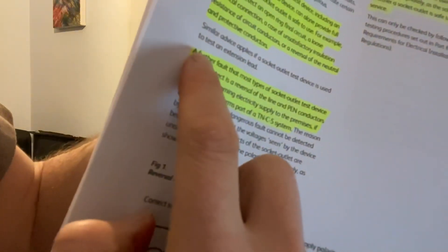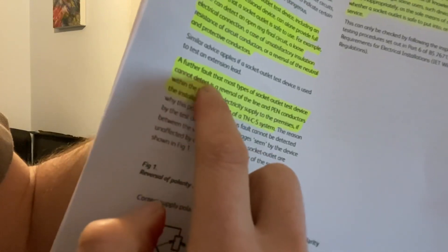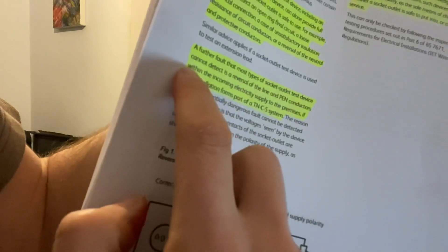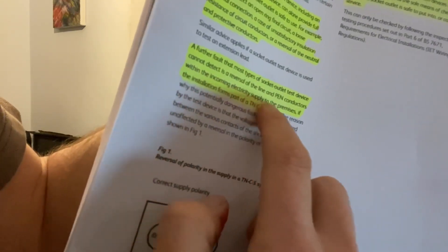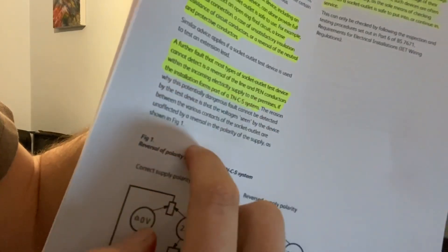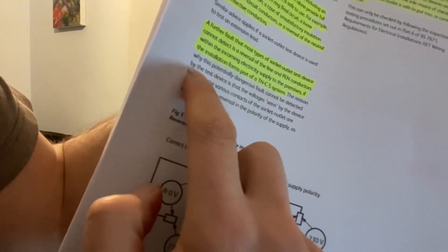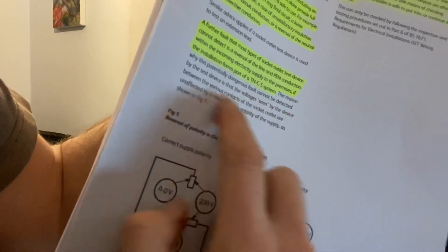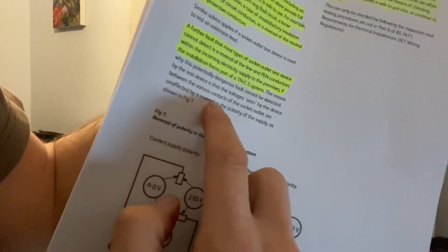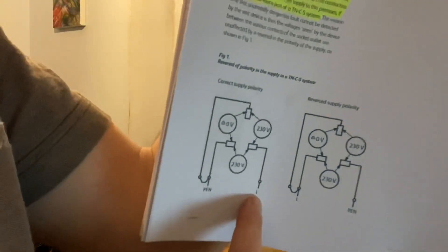It goes on to say a further fault that most types of socket outlet test device cannot detect is a reversal of the line and earth-to-neutral conductors within the incoming electricity supply to the premises. If the installation forms part of a TN-CS system, this potentially dangerous fault cannot be detected because the voltage seen between the various contacts of the socket outlet is unaffected by a reversal in the polarity of the supply, as shown in the figure.